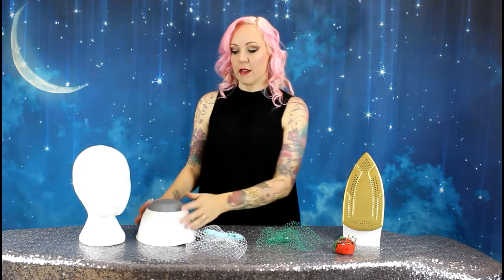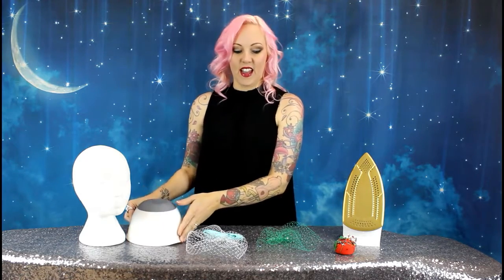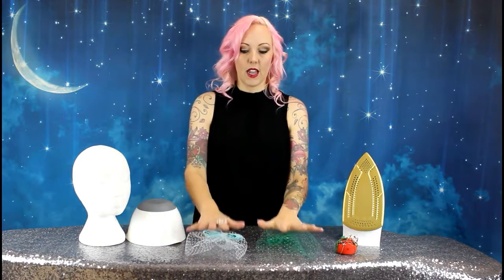To shape your veil you're going to need an iron with lots of steam. You're going to need either a polystyrene head, which you can get in a lot of craft stores, or something quite round. I've got this bowl that I found in my kitchen, and you'll need some pins and your veils, which you can see are quite flat when they first arrive.